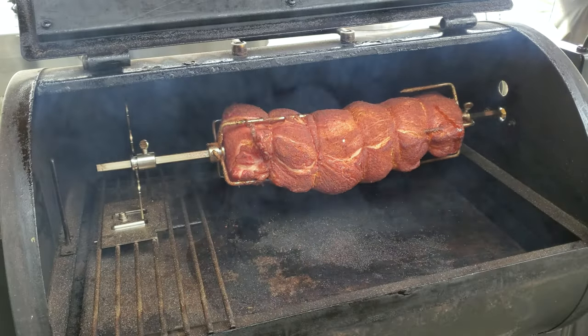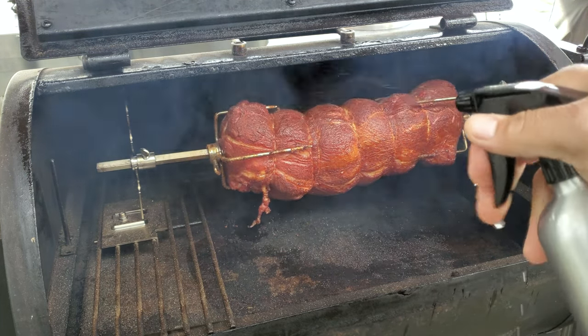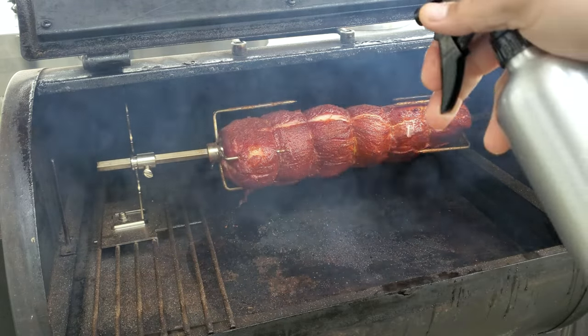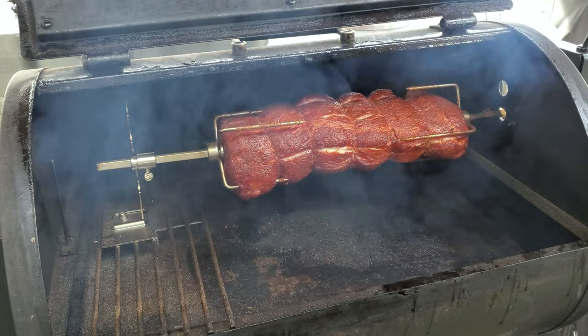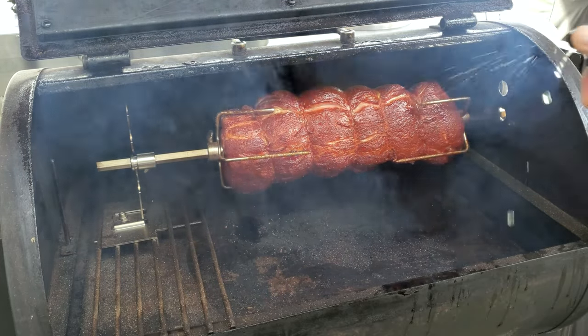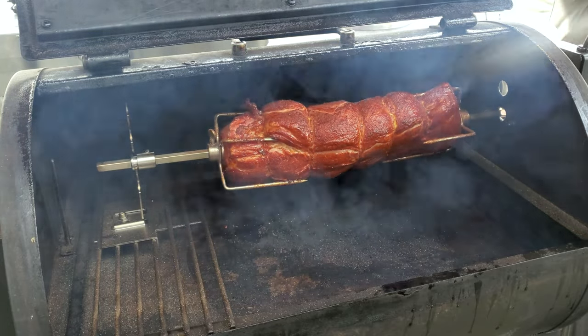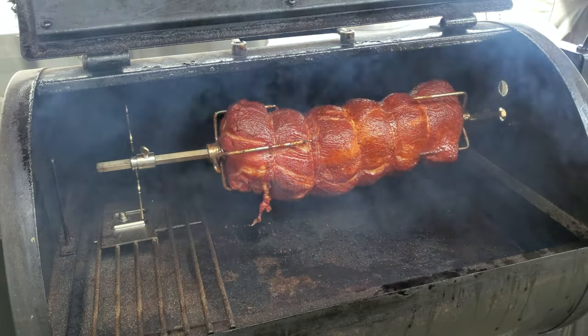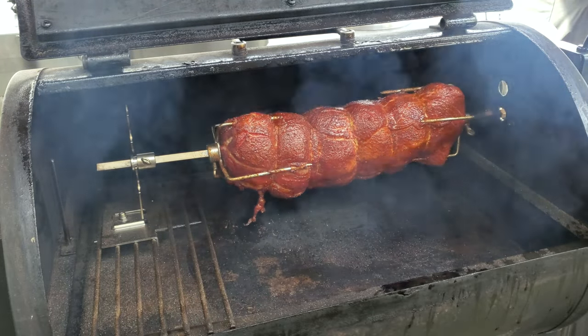Our pork loin has been on about an hour and a half. It's reached an internal temperature of 100 degrees. So I want to go ahead and start adding some moisture — we have straight apple juice in our spritzer here. We're going to go ahead and spritz it to add a little moisture and a little bit of sweetness. Here's our pork loin — it's looking real good. I'm going to hit it with the apple juice as she goes around the rotisserie. She's looking really good. That BBQ rub from Killer Hogs puts a great color on your meats — that's one of the reasons I like it, plus it tastes so good. We'll come back and spritz it again in about 15 minutes.